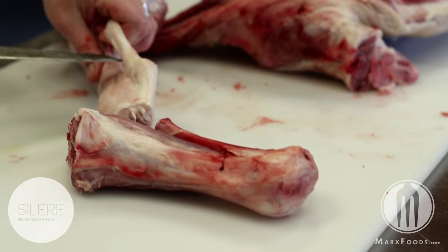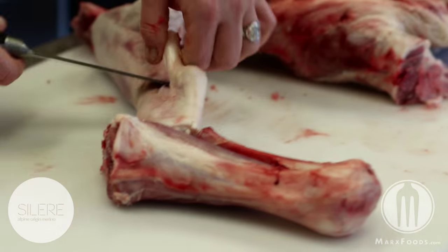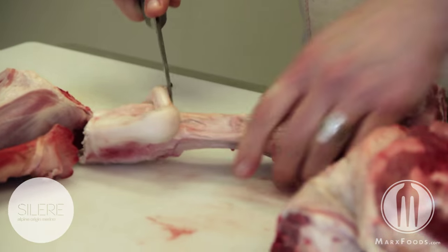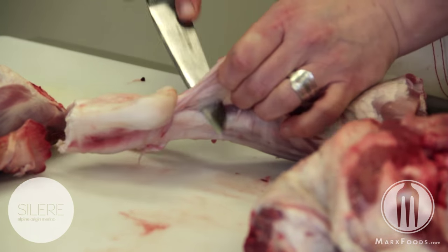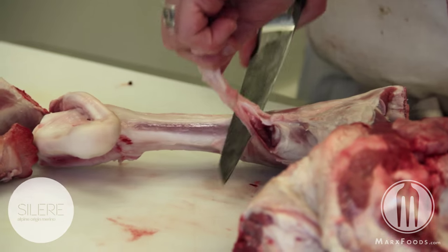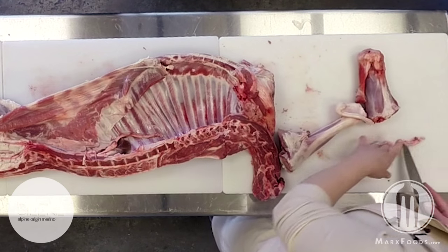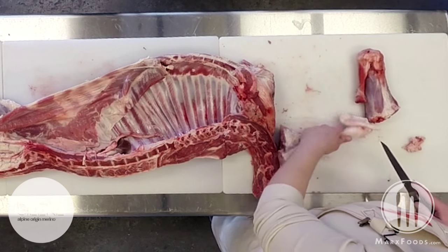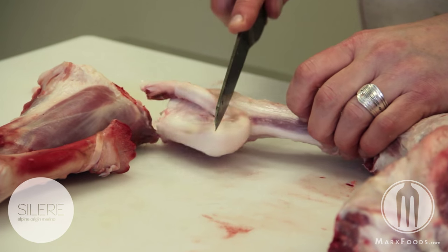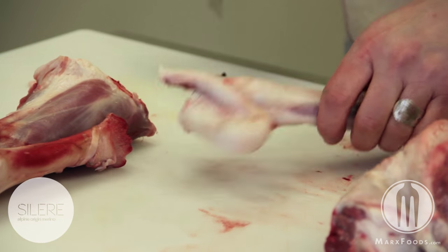The easiest way to do that is to separate it up here right by the knuckle. Then you're going to go in, remove some of that membrane and sinew. And then to finish it, we just cut it right here with the saw.